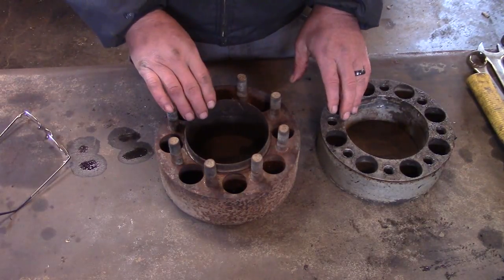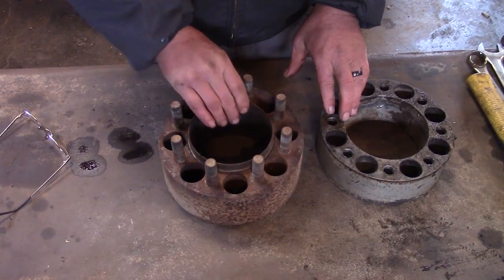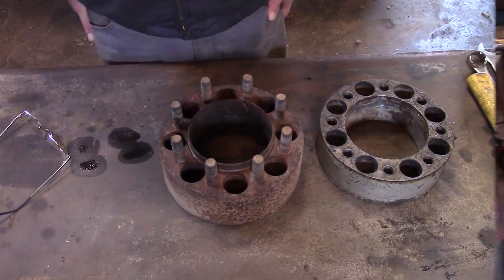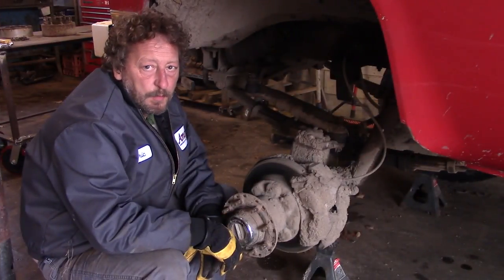I still have the passenger side to do — that's what this spacer is for — but we're not going to do that today. We have something else in mind; we have to do a little repair on the wrecker.